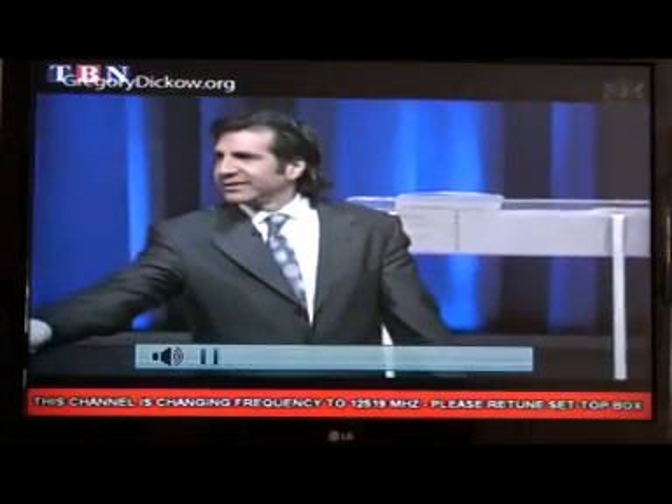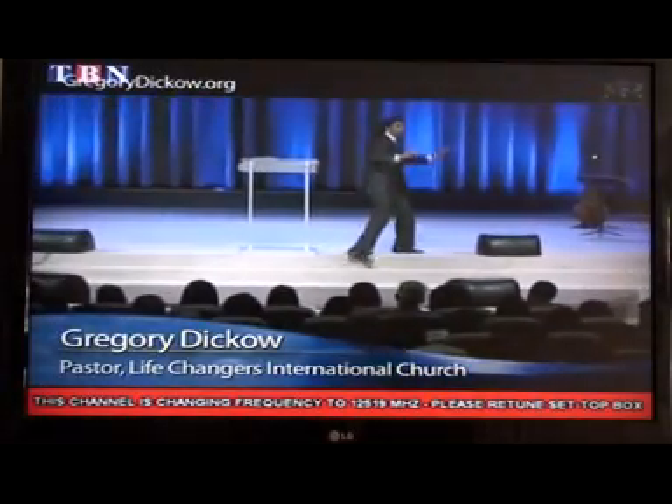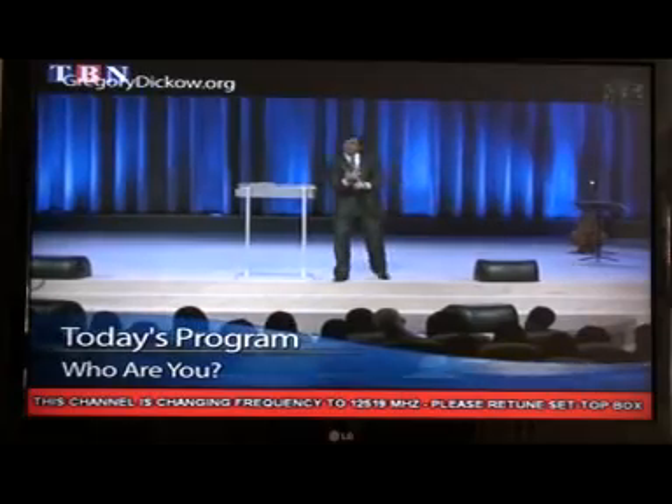For those of you who have Christian television, you'll notice a red message on the bottom saying change your frequency to 12519. There are six Christian channels that are going to be lost on August the 20th unless you have this frequency scanning down new channels from the satellite.